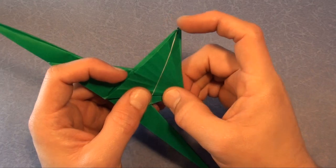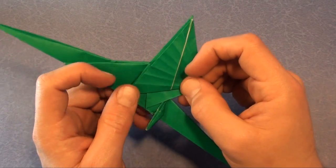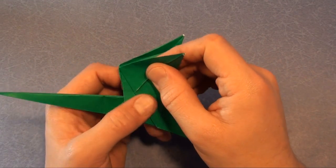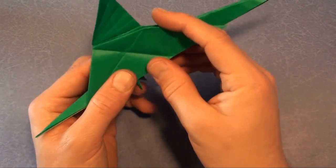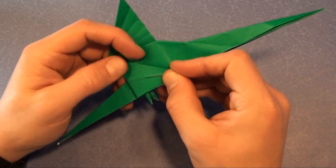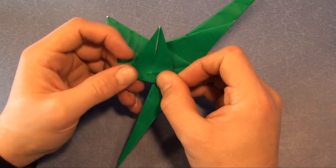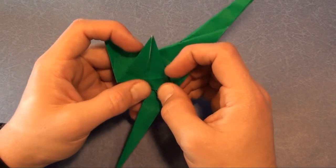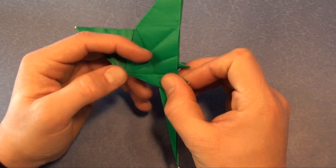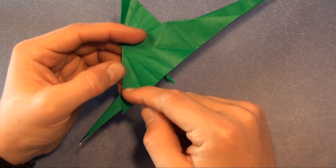Now we come up like this and turn it over. I'm going to do the same thing — unfold, here first, then here. Edge to edge. We have four sections — one, two, three, four. Divide it into eight.